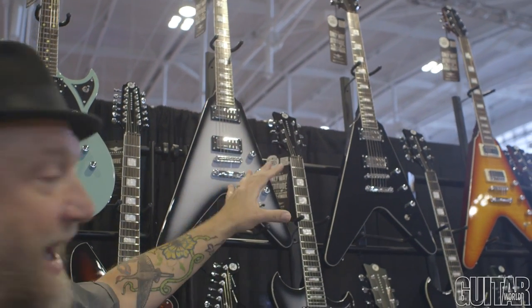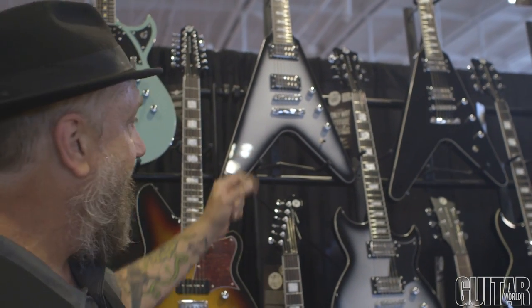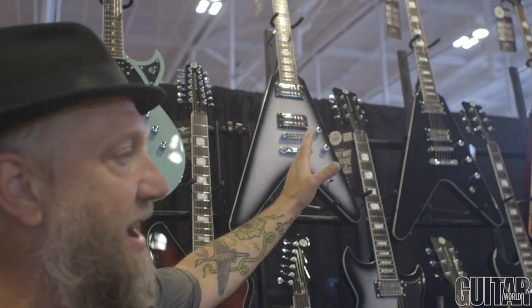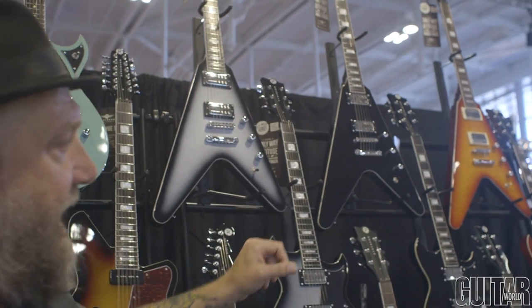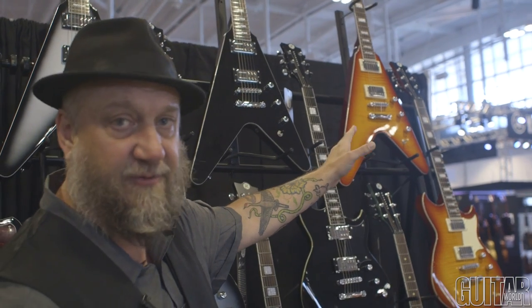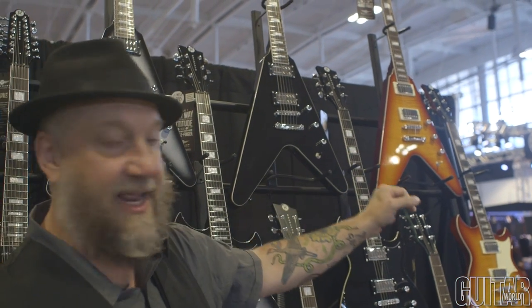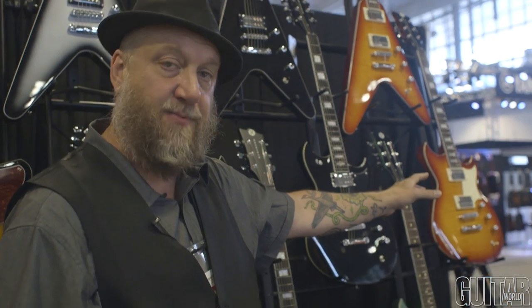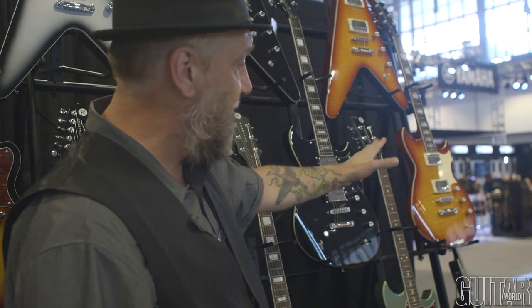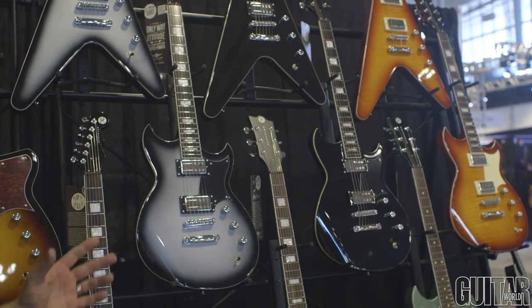These are Korina-bodied Vs — of course, all Reverends have Korina bodies, so why should that be any different? So check out the Reverend Volcano RA in Silverburst and Midnight Black. And then the return of the Reverend Volcano in Faded Burst Flame Maple with Reverend's Special H Humbucker set in it, to match Reverend's Sensei HB in Faded Burst, which has been one of our most popular models all along. So we're really happy to bring this stuff back.